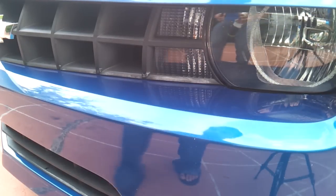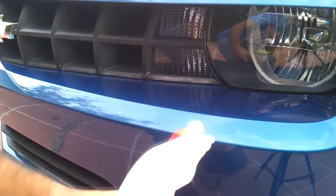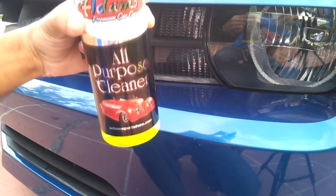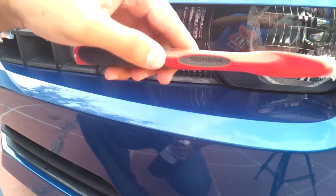Welcome to my video tutorial on how to remove wax from your plastic trim. The tools you'll need are an all-purpose cleaner like Adam's, which I'm using in this video, and a detail brush like the Mother's detail brush.